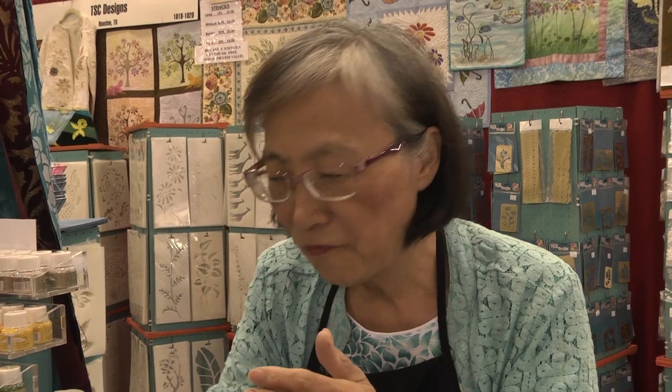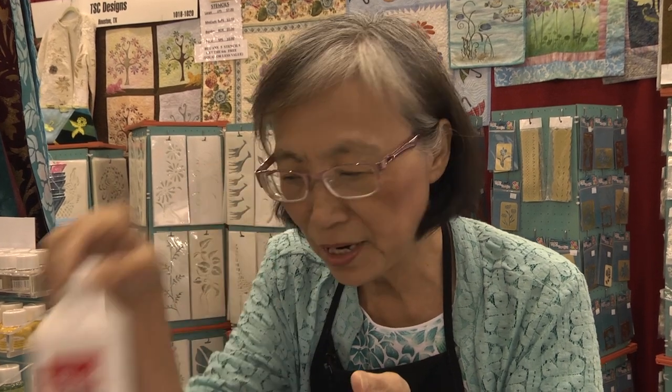My dream six years ago was to take any piece of fabric, and have the design come out with color, pattern, everything on my design with my ink. Today my dream has come true, because I have a lot of new formulas and new techniques. I will show you just in the next project. Thank you.